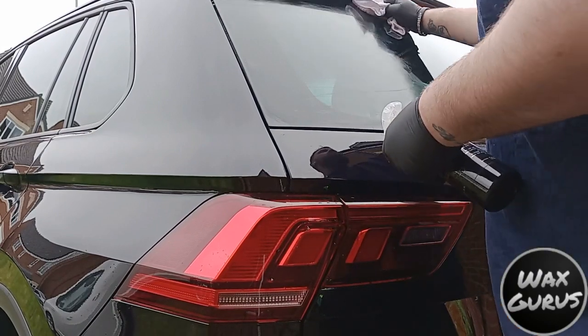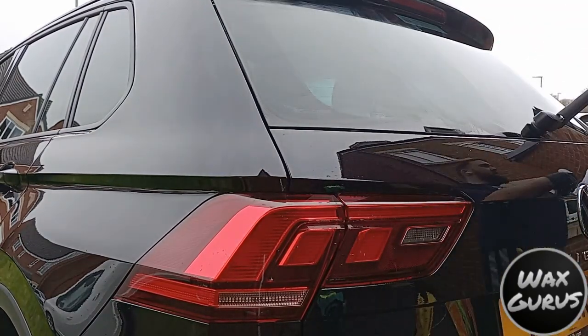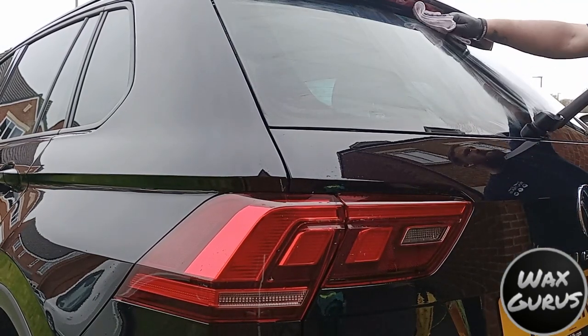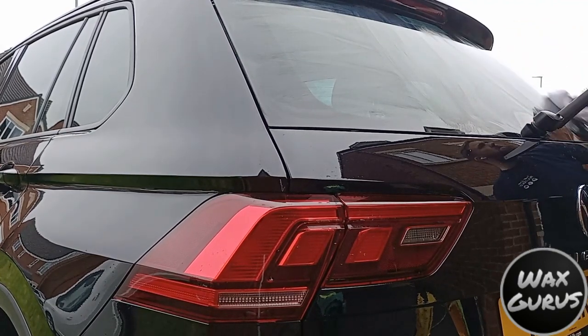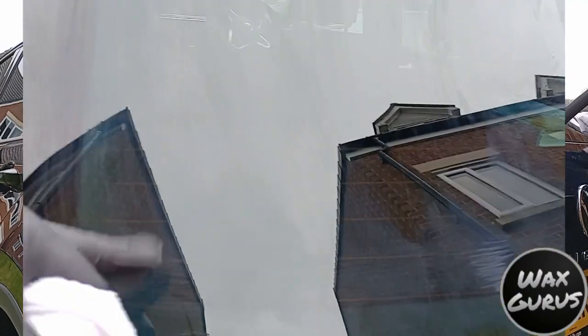Let it haze and then remove. It hazed really quickly and it was super easy to apply, and removal was a dream as well. It does say to leave it an hour before getting the glass wet, which is exactly what I did, and I think you'll agree with me that the results are exceptional.